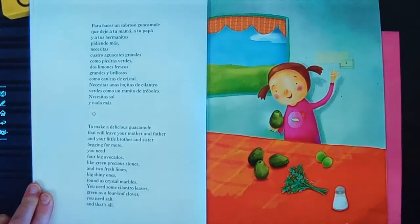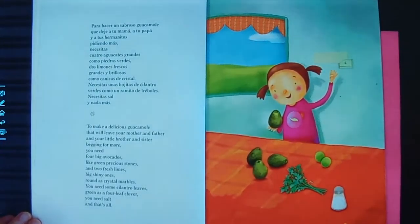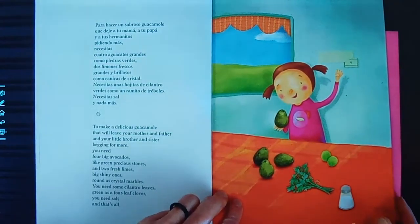Para hacer una sabrosa guacamole que deje a tu mamá, a tu papá y a tus hermanitos pidiendo más, necesitas cuatro aguacates grandes, como piedras verdes, dos limones frescos, grandes y brillosos, como canicas de cristal. Necesitas unas hojitas de cilantro verdes, como un ramito de tréboles. Necesitas sal y nada más. Nada más — closer to translation is 'nothing more.' That's all.